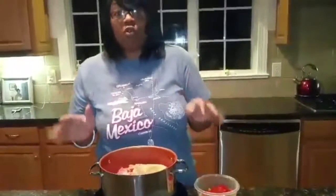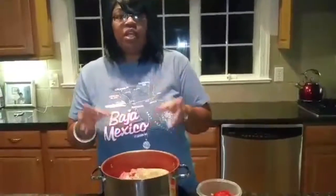Since the ground beef is frozen, I'm just going to put a top on it so it can cook.